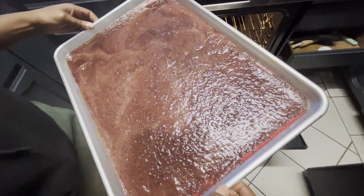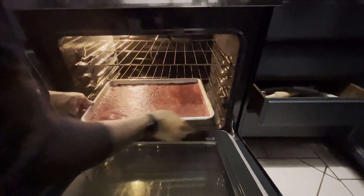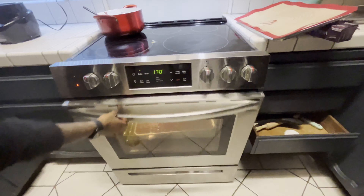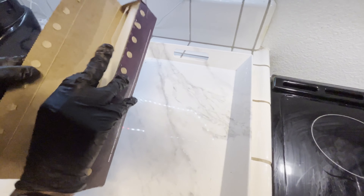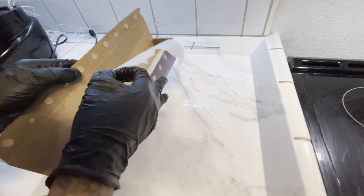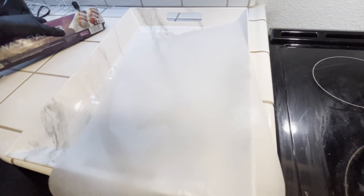Now we're just going to place this inside the oven for about eight hours at 170 degrees. This is just going to dehydrate the fruit to make it nice and leathery. Once it's out of the oven, we're going to take some wax paper to make the cutting process easier and place it down for our candy.